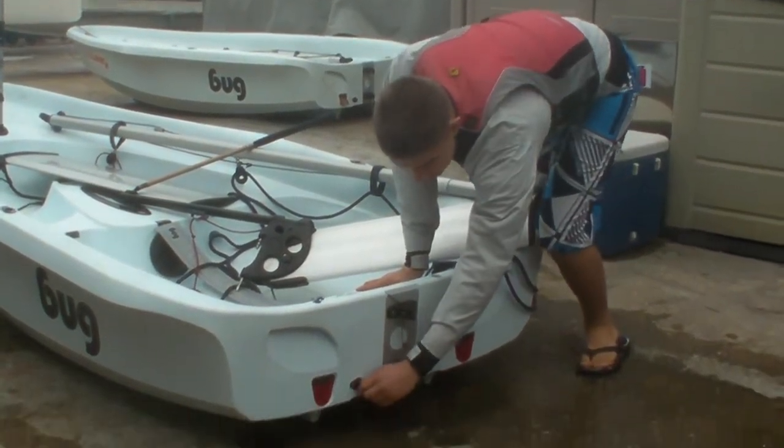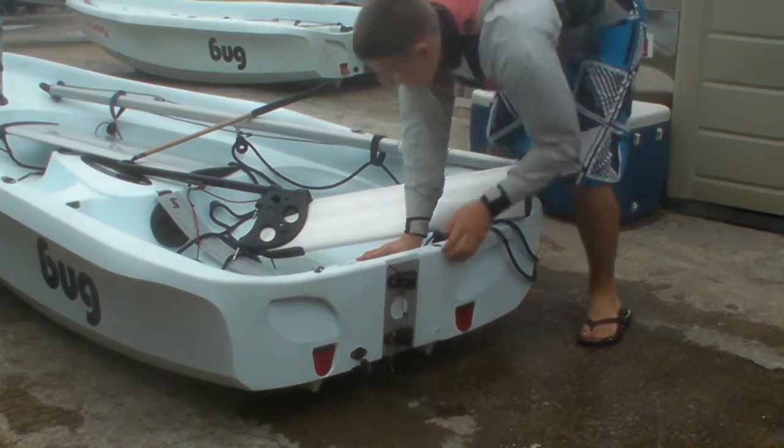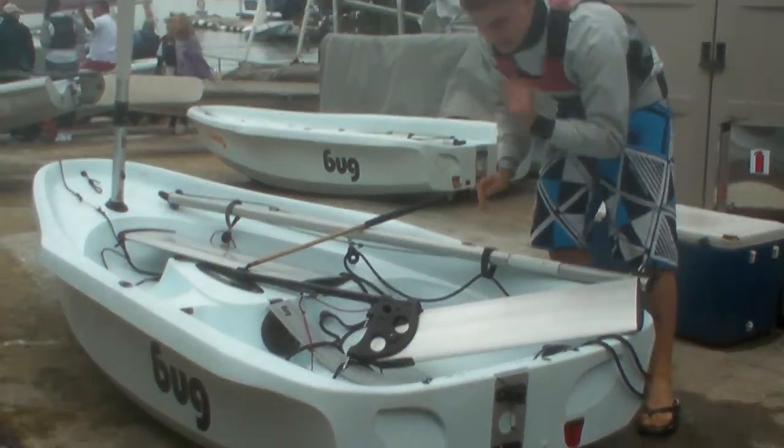Down here we have the bun. Here we have the toe strap. And now I'm going to rig the boat.